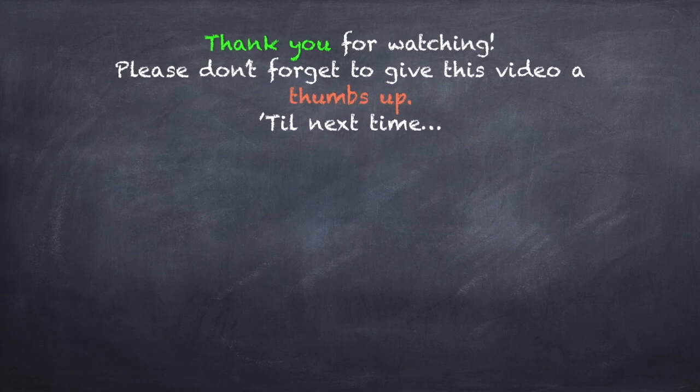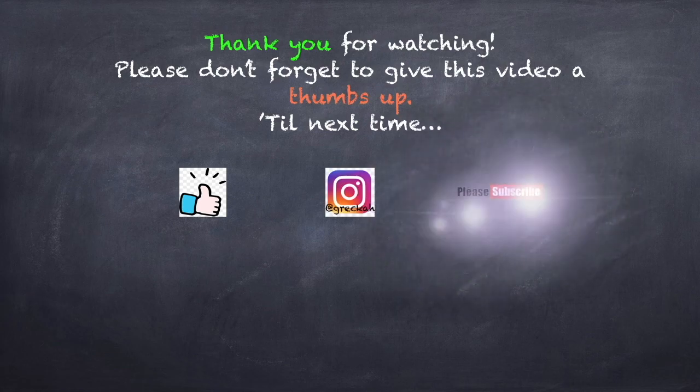See you again in my next video! Please give this a thumbs up, follow me on Instagram, and please subscribe. Thank you!